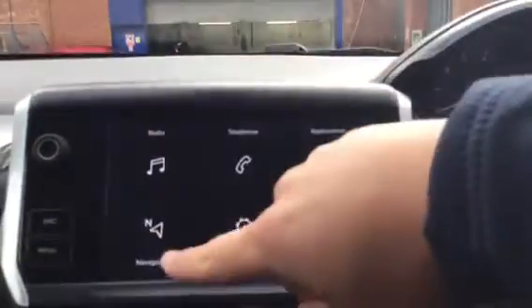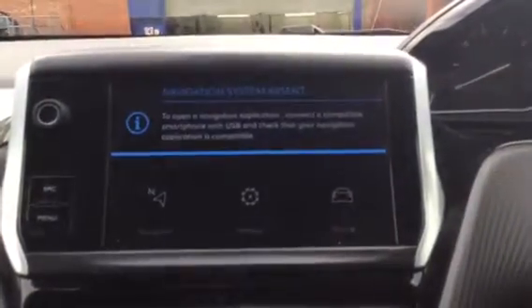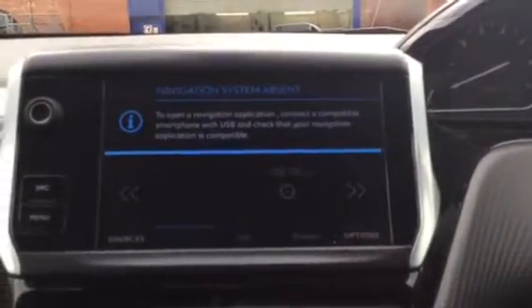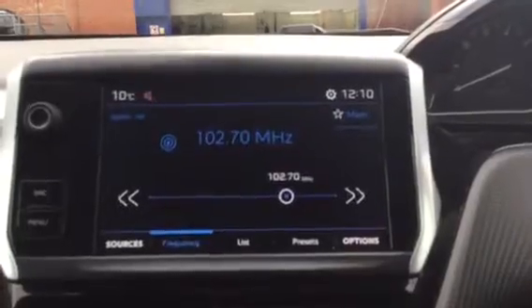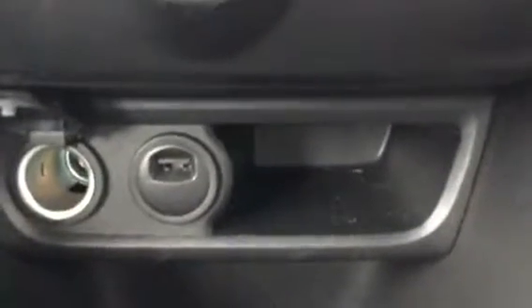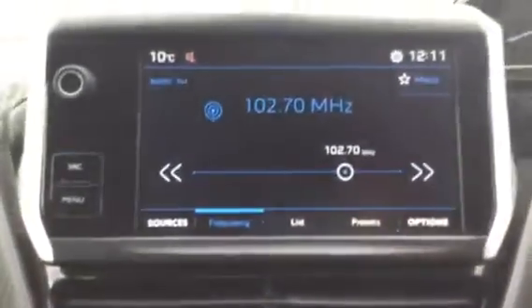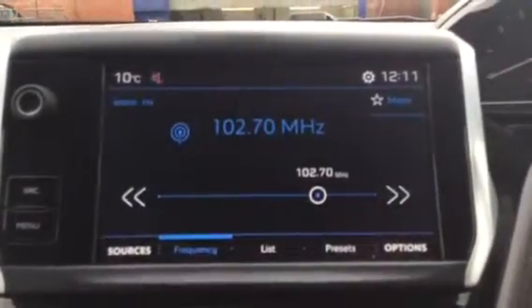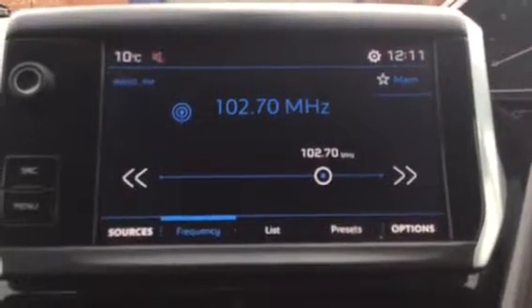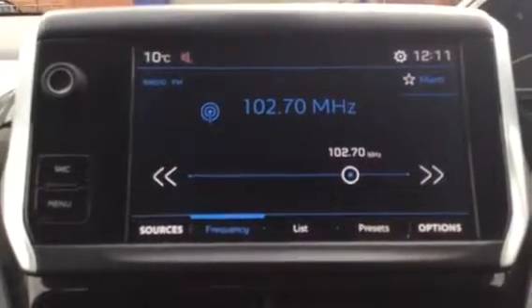By pressing the top left it does say navigation here, but that doesn't come with the car. To get navigation you need to use Apple CarPlay or Android Auto, which is very easy to do. What you need to do is use this USB slot down here — you plug your phone cable into that, plug the cable into your phone, and that tethers the main applications off your phone onto here.